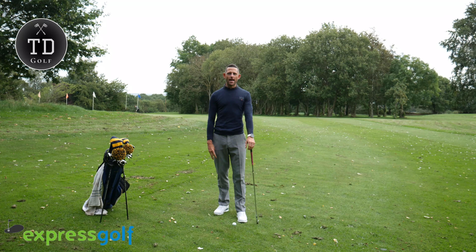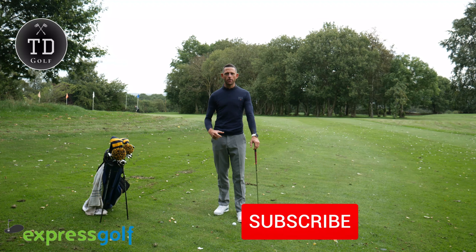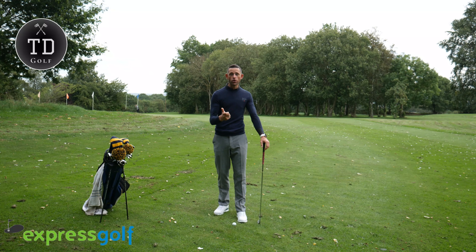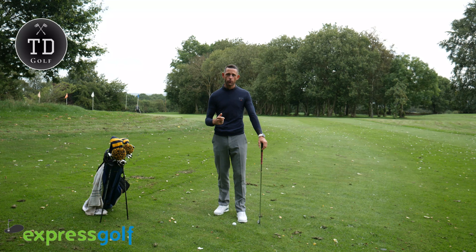Hi everyone, I'm Tom Denby. Today I'm going to talk to you a little bit about your setup, and in particular the relationship between your left arm and the golf club, and how you can focus on this to really help improve your strike.